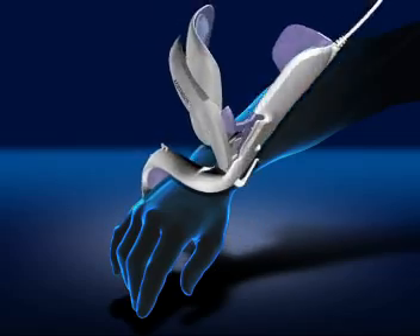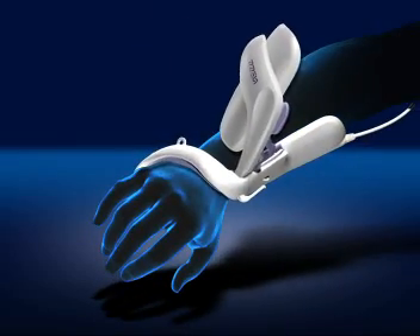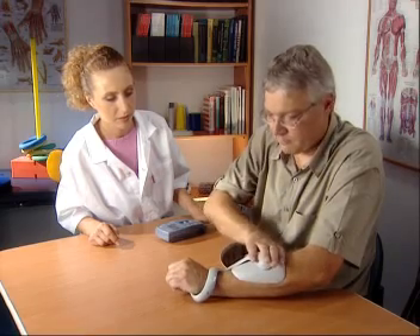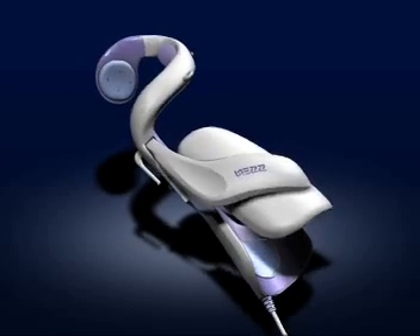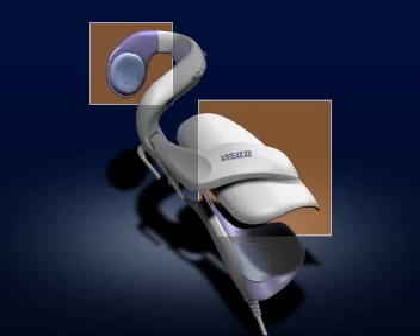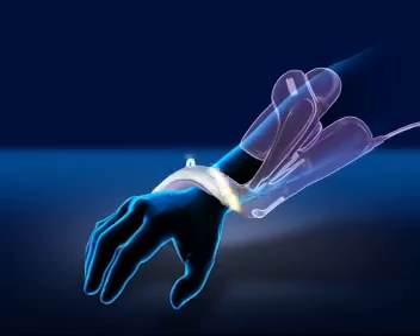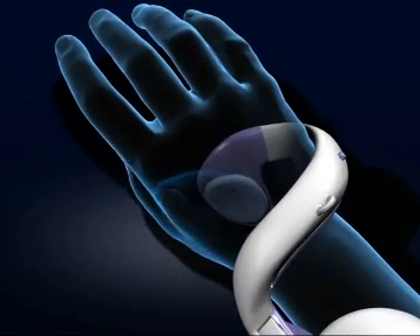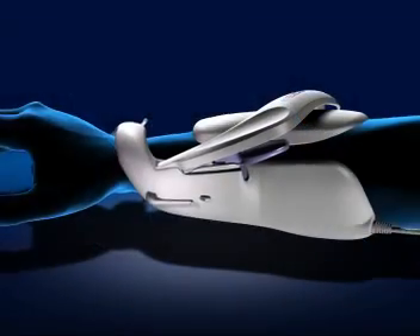The Ness H200 Orthosis comfortably embraces the arm, and it is easy to put on, remove, and position accurately. The unique integration of flexible components and exoskeleton rigidity provides stability and durability, facilitates movement, and maintains optimal electrode contact.